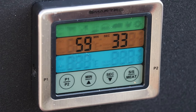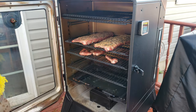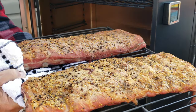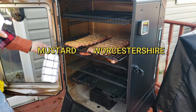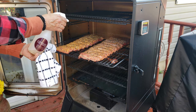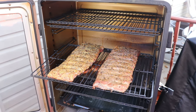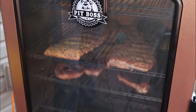We are at the 60-minute mark. I'll give them a look, a spritz, and flip them around. I just kind of turned the shelf and we're good to go. I'm using a 50/50 apple juice and water spritz. We'll close these up and let them run for another 30 minutes, then give them a check.